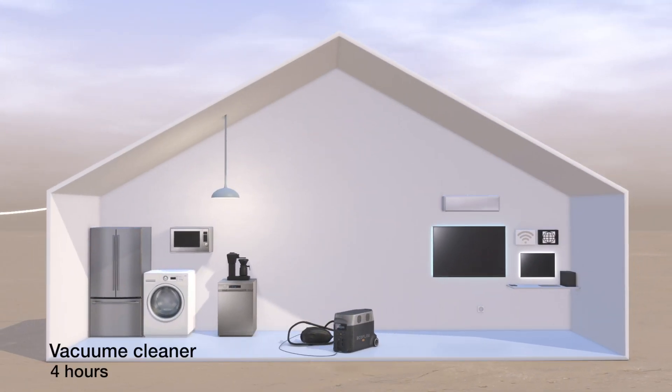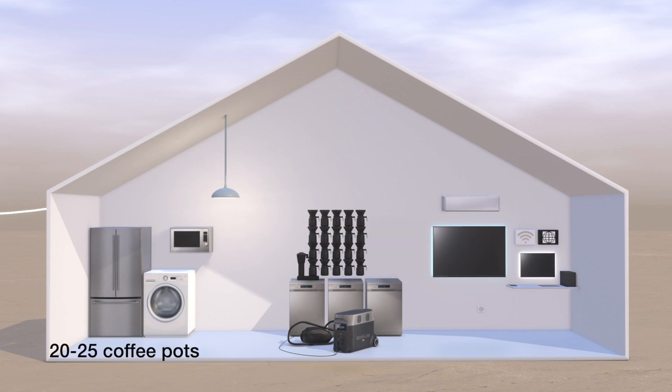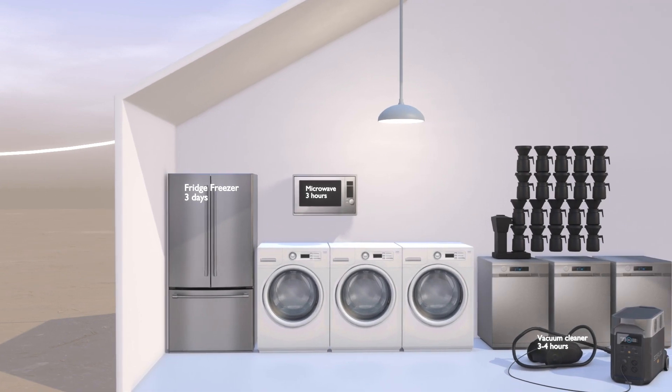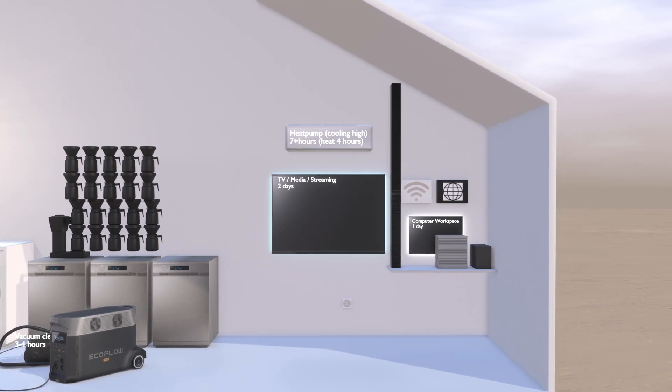Here we can see a few examples of what we have powered with the Delta Pro and how long it can last. Our vacuum can run for up to four hours; the microwave, three to four hours; running the dishwasher up to three times; making 20 to 25 pots of coffee; or running the washer about three times. You could charge large 15 to 16 inch laptops 30 to 35 times, or charge a smartphone more than 200 times. Worth noting is that all our appliances are efficient and have a low power consumption, so these figures will vary from case to case. If you have older, more power-hungry appliances, the batteries could drain much faster than in our example.